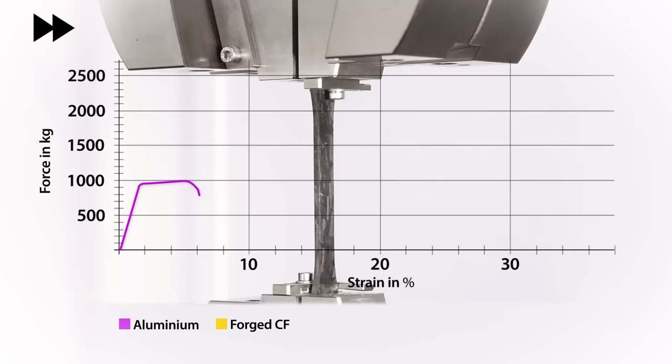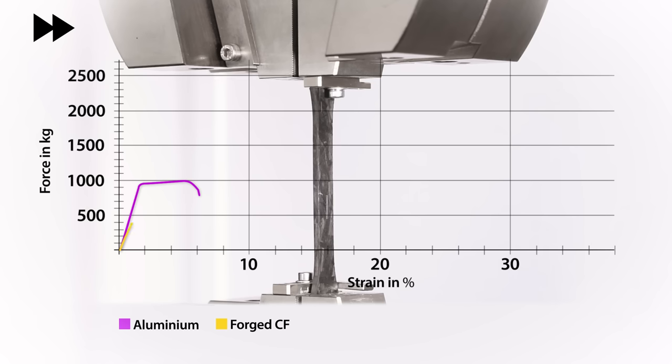Next up we have the conventional forged carbon fibre. By the shallower angle we can immediately identify that this material is not as stiff as the aluminium previously tested. The yield point of this material is very close to its ultimate tensile strength and we don't really have any plastic deformation stage. But it does fail sooner, with a yield of around a third lower than the aluminium.